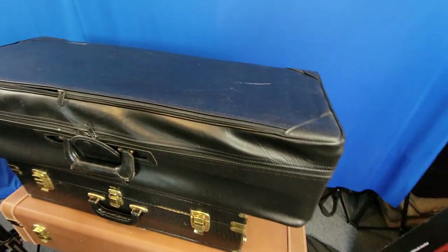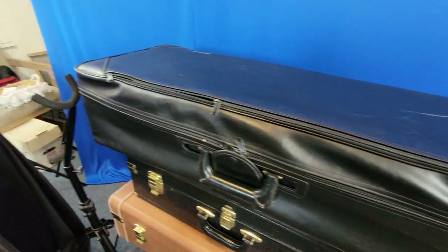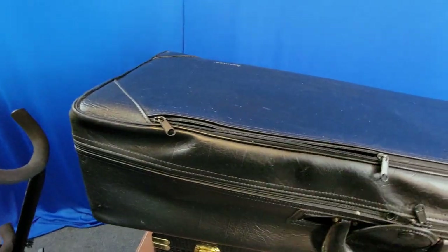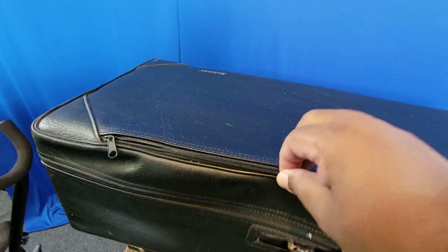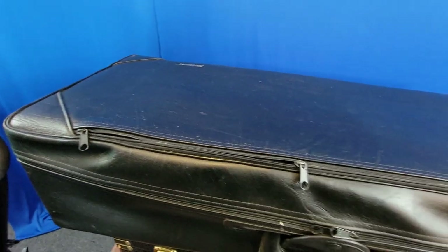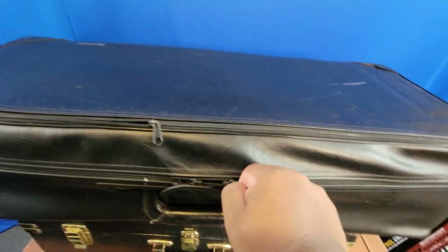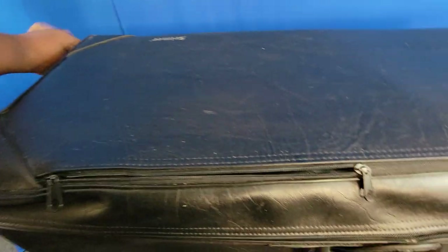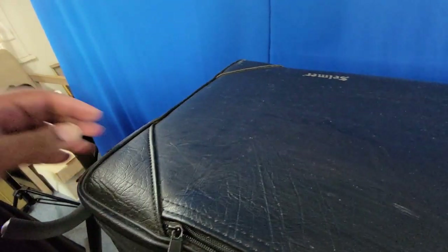Here I have my Selmer Super Action 80 Series 2 saxophone case from 1995. It has this nice leather that goes over the actual case itself. This is still a fantastic case. Out of all the tenors I've ever had, that one was absolutely by far my least favorite — I'd love to play one again just to see if I still have the same issues.